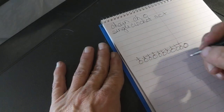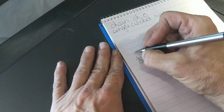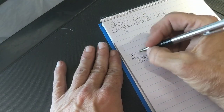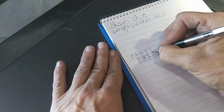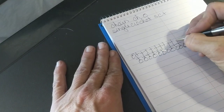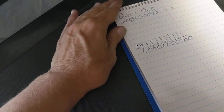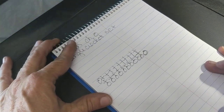The pattern would then tell you to chain one and turn your work — that's your turning chain, which helps you turn your work and brings you up to the height of the next row. It will tell you to put single crochets all the way across in the tops of the single crochets from the previous row. The written pattern would write this out using abbreviations.